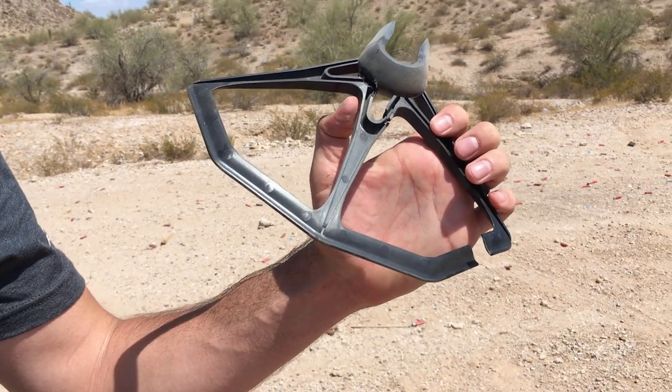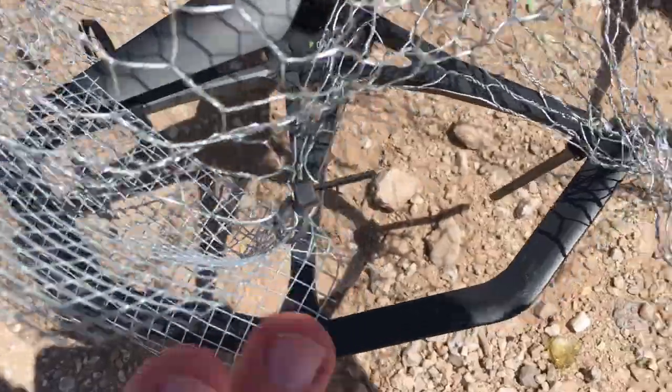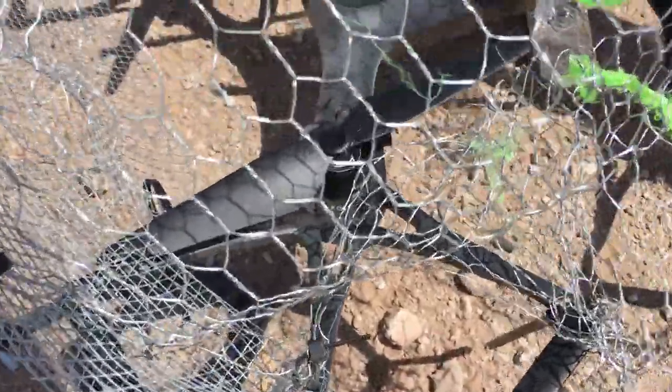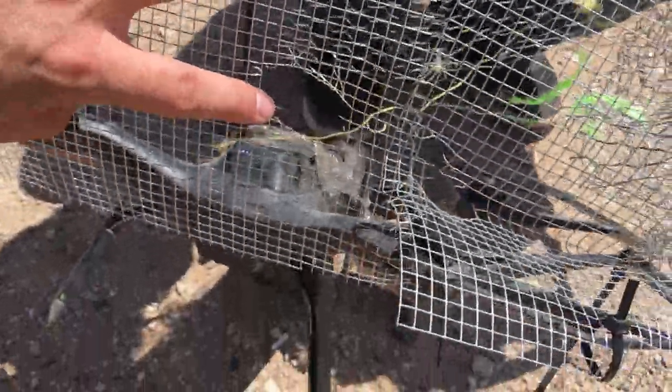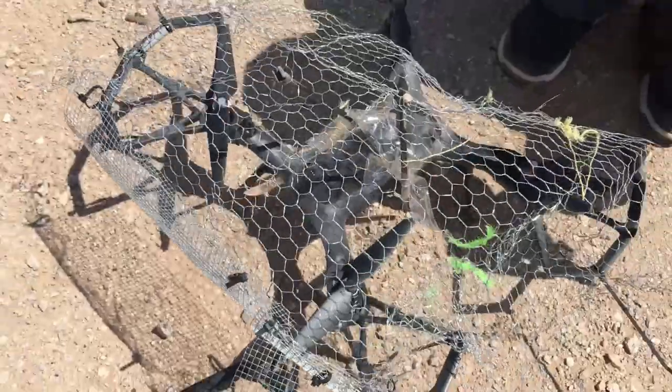That's a metal piece that went into that. So we can see here, looks like if we had more zip ties, it bent the net into the motor. We applied a lot more zip ties here to hold it taut. It blew a hole in the net — it's a metal piece that went straight through it. So that's a shotgun hole from one of the metal pieces.